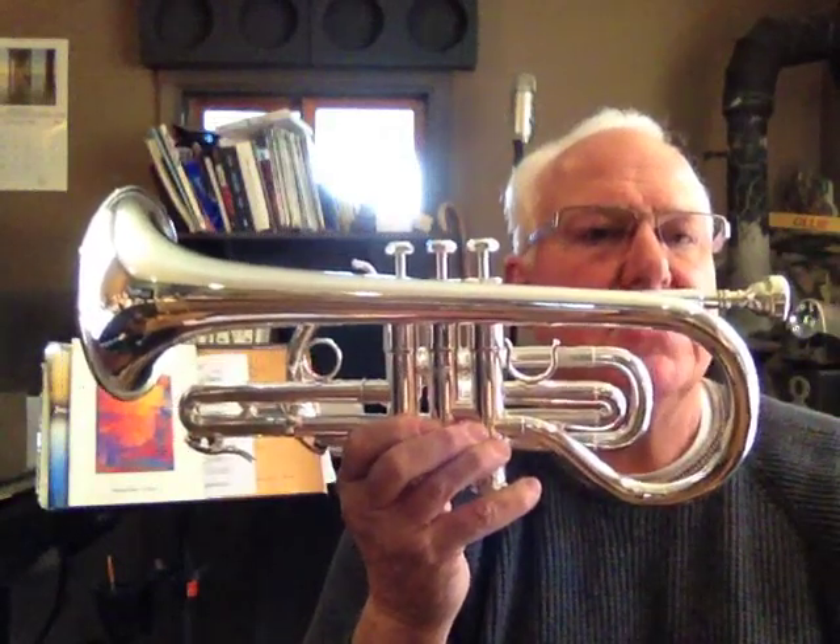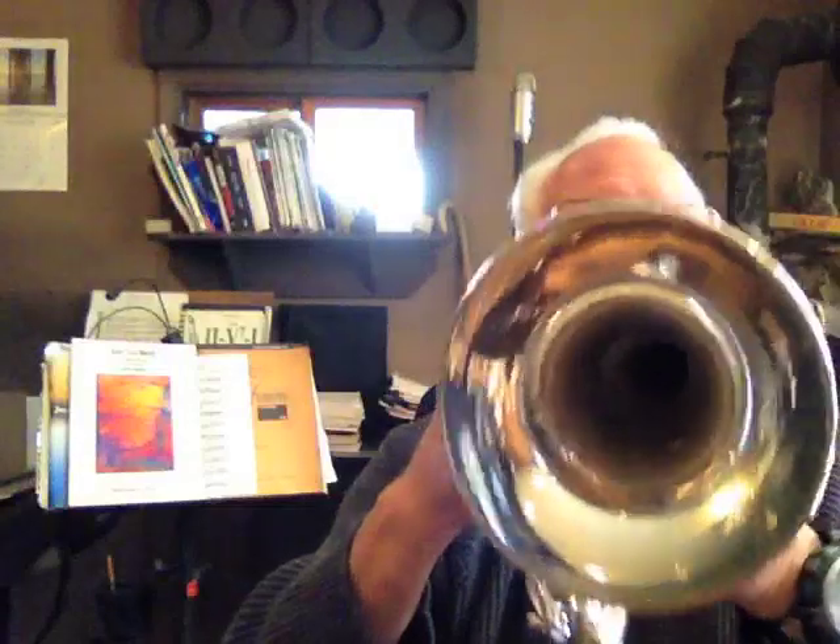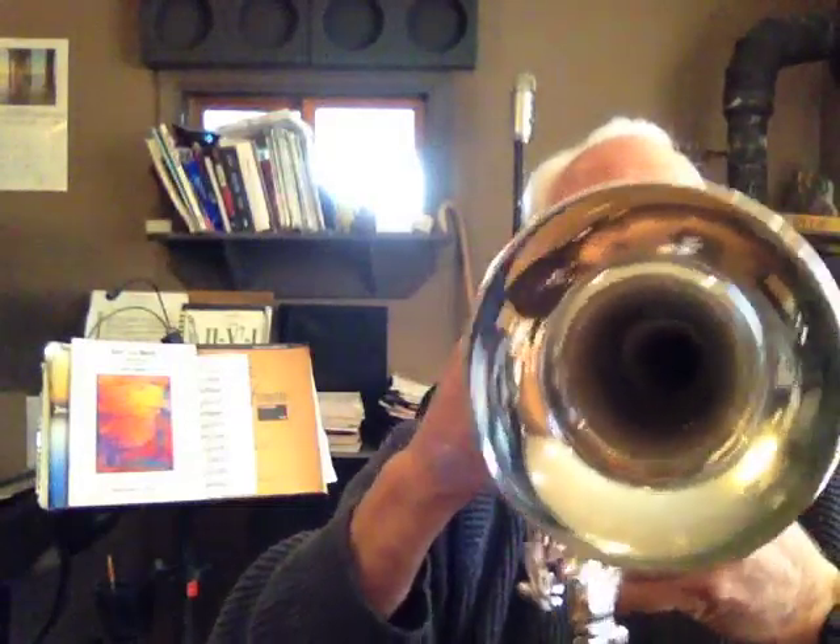It is a medium-large bore with a large copper bell, 5-inch flare. It's nice. It's just beautiful. Typical Schilke quality. Great compression — incredible compression. Fast valve action. Wonderful intonation. Wonderful sound to listen to.